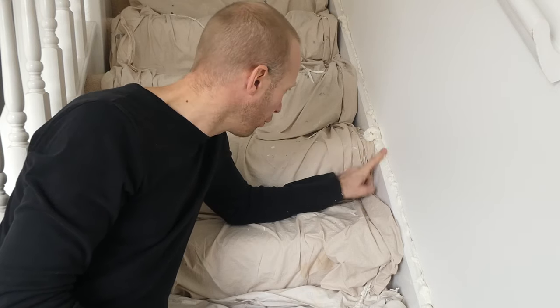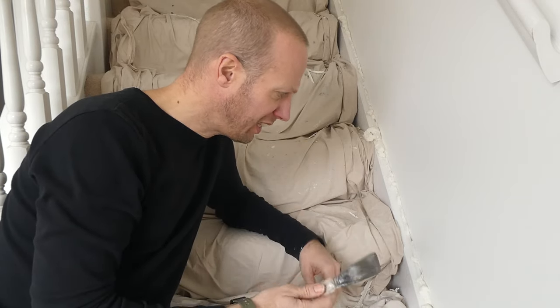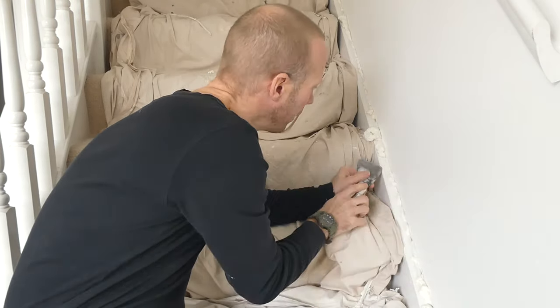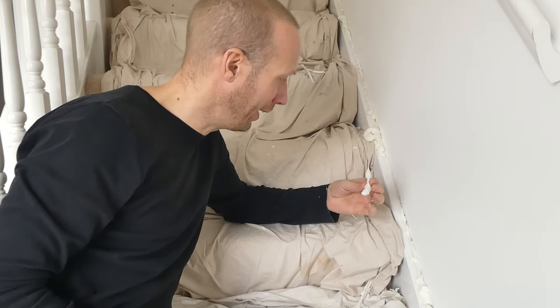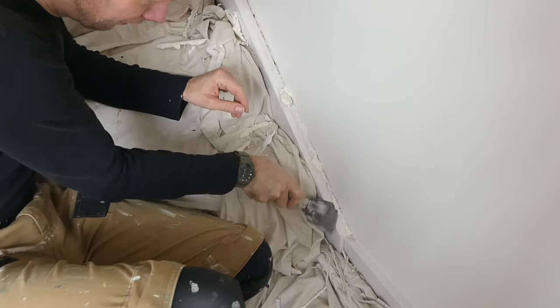Now that the foam has gone off and it's nice and hard and dry, we can start cleaning it up. I'm going to use a scraper here, which is rather sharp - either a scraper or something similar. The thing I love about this, it's so sharp I can just literally slice it like this and it comes away just like that. Shouldn't take too long - let's get cracking with that all the way up.